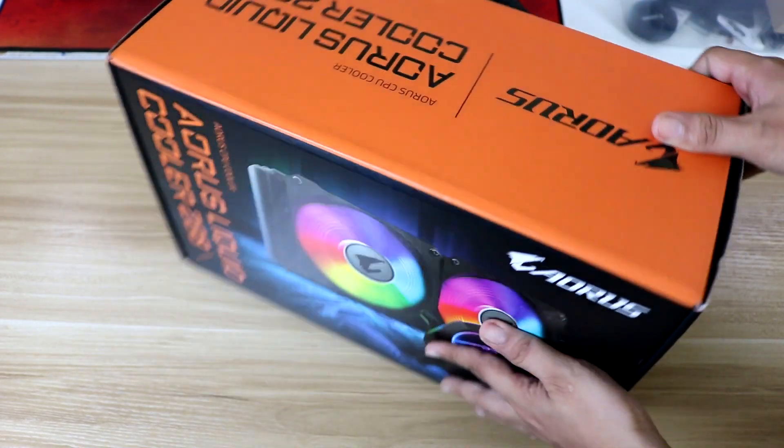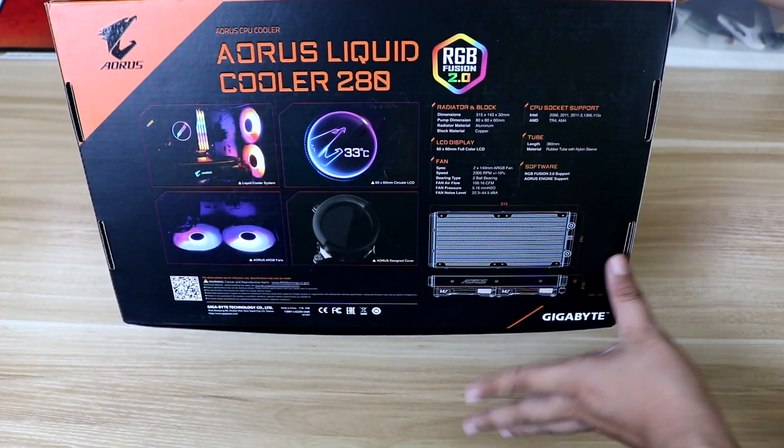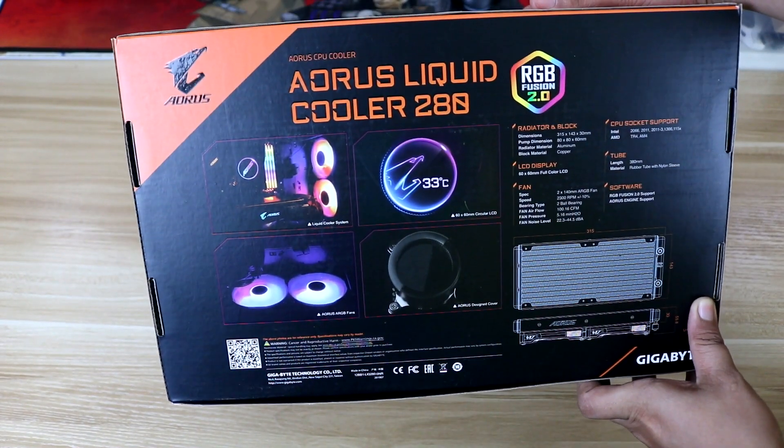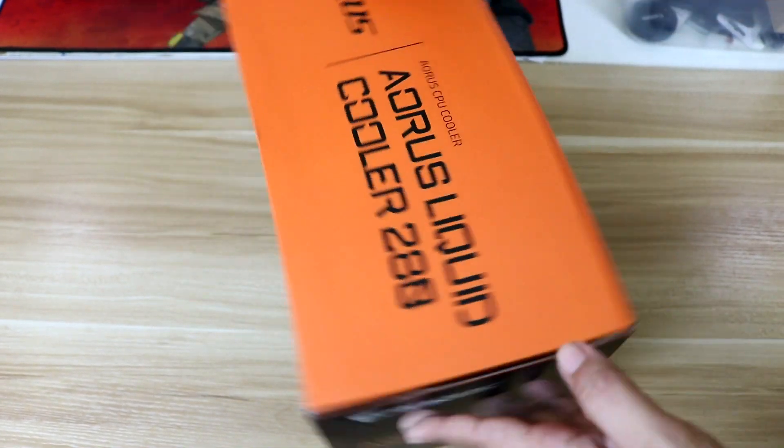The Aorus AIO comes with 240mm, 280mm, and 360mm, but the one we will be using is the 280mm version. Before that, special thanks to Aorus for providing this awesome product.